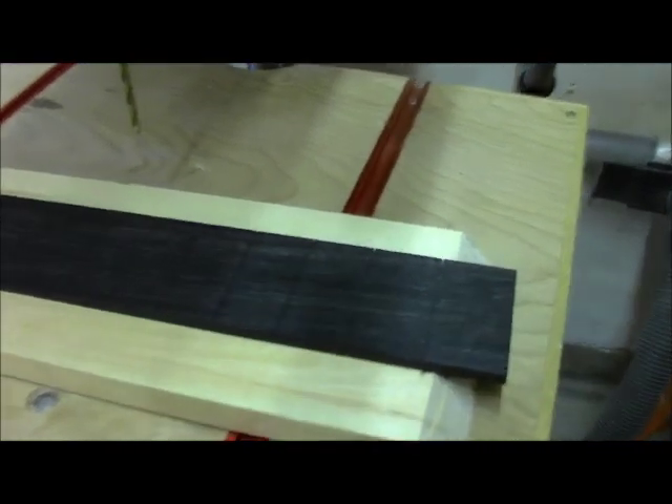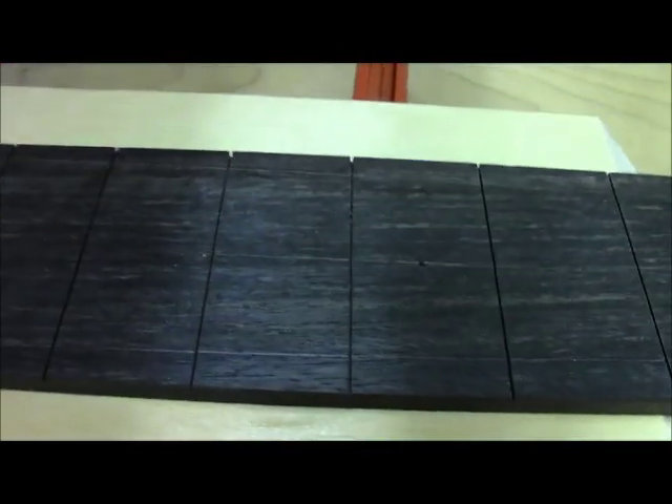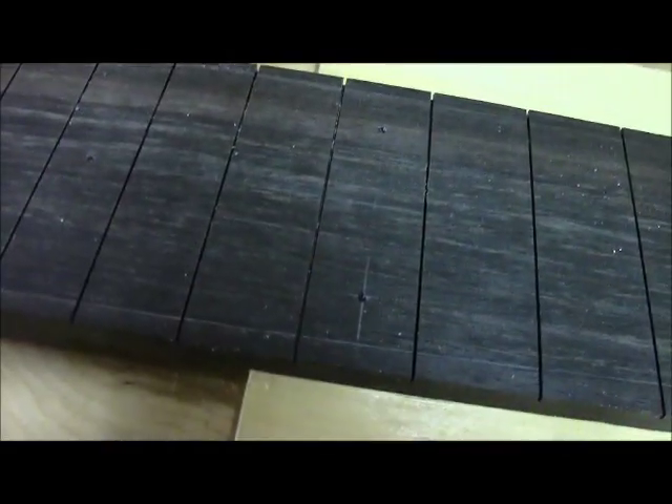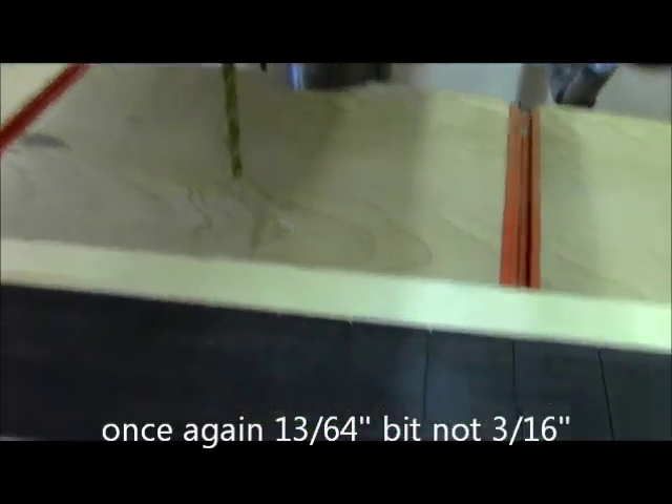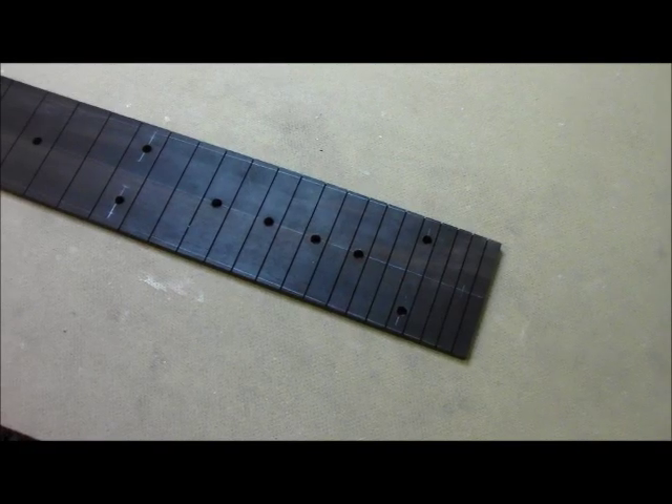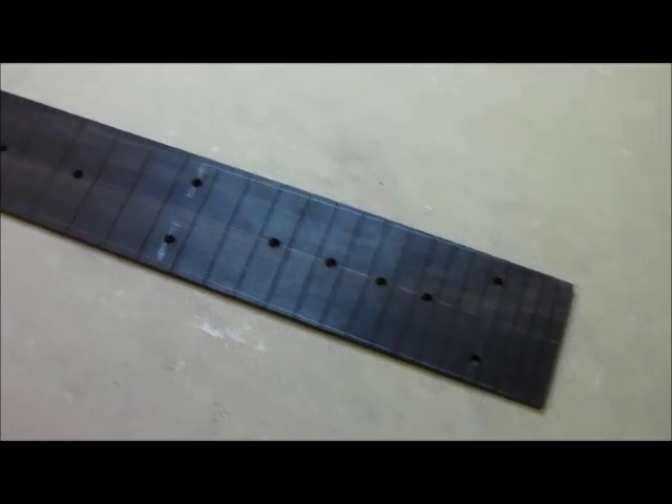Over at the drill press, we've center punched all of the marks to prevent the drill bit from skating around. We've got a 3/16th drill bit in there, and we're going to go ahead and drill all these holes.